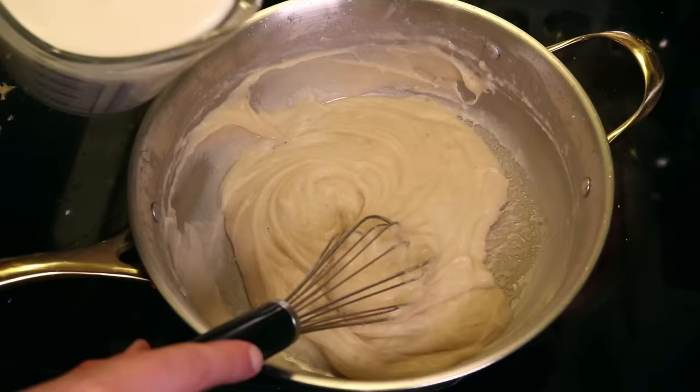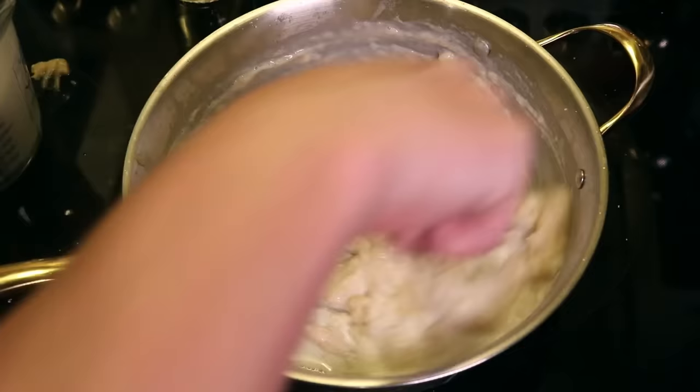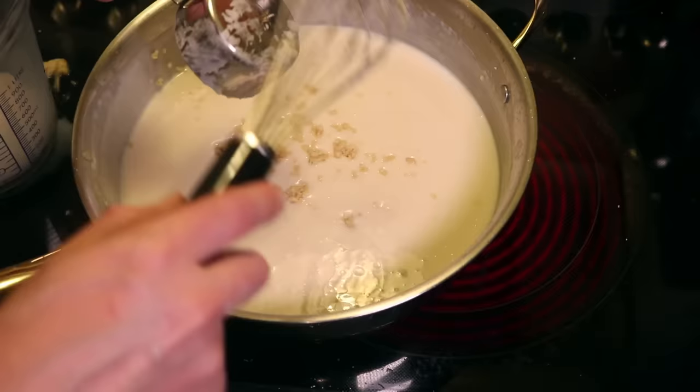Now here comes the milk, and I'm gonna start with four cups, whisking it in a little bit at a time. Though as you gradually get this sauce looser, you can start adding bigger doses without risk of sloshing. I can already tell this is not gonna be as thick as I want it, so in with the rest of the roux. It's a two stick of butter pie. I'll go for a run tomorrow.